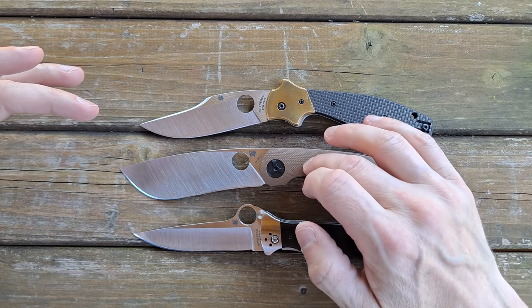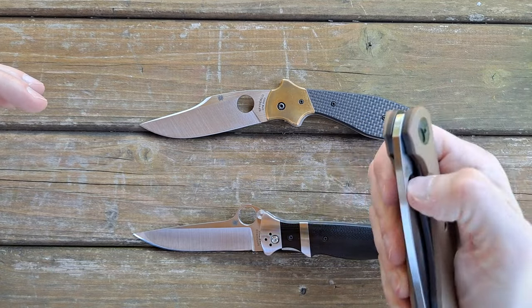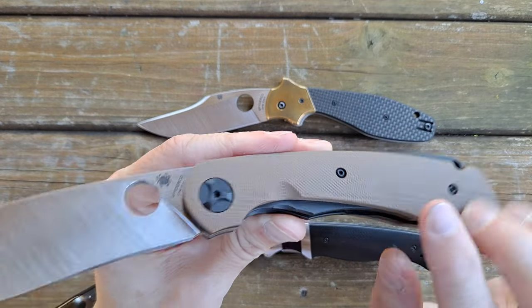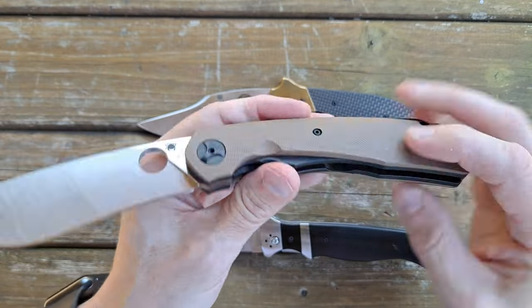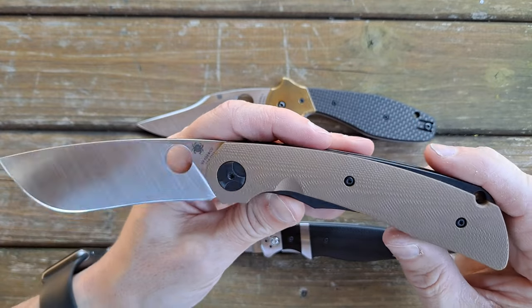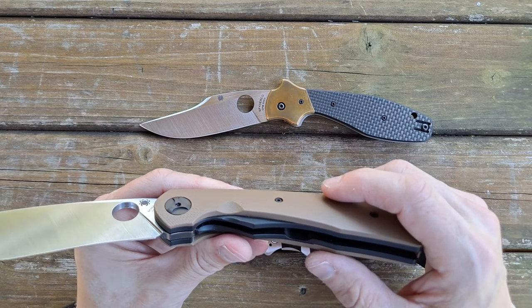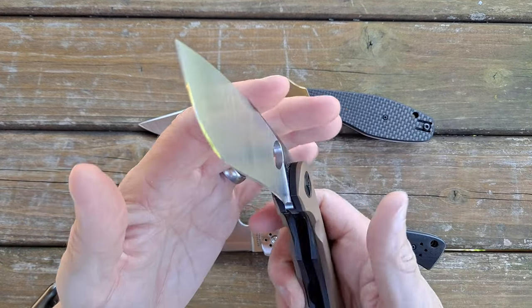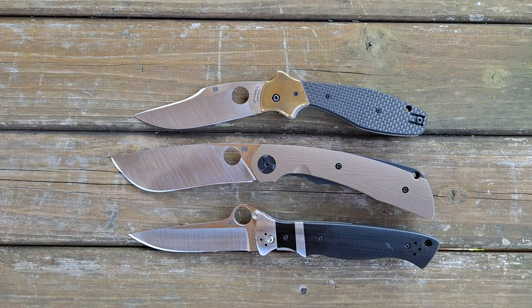Spyderco just announced a new sprint run of the Subvert — it'll have 20CV and a carbon fiber scale. I don't know if it's a full carbon fiber scale or if it's going to be like thick TI liners with carbon fiber overlays, like this one probably is — I've only seen one picture. The price point on that is probably going to be pretty steep. 20CV is not really my favorite — S90V and XHP I like a lot more than 20CV.